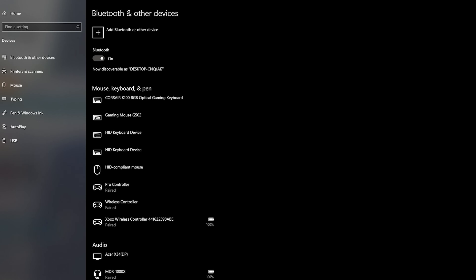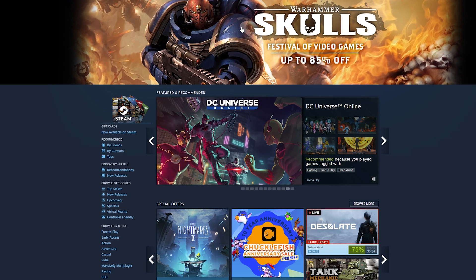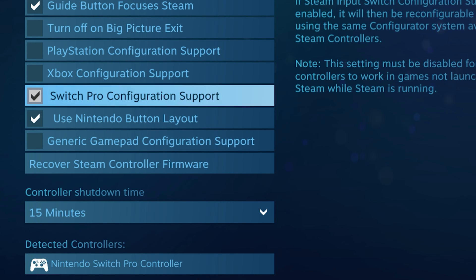With the Nintendo Switch Pro controller, we're going to attempt to hook it up with USB first. All you have to do is simply plug in the USB-C side — just as if you were charging the controller — then plug the USB-A side into your open USB port. As soon as you do that, you'll hear the sound of it finding a new device. Once the USB wire is hooked up, press the home button to test it. Go into Steam settings, then controller settings, and make sure you have Switch Pro configuration support checked.